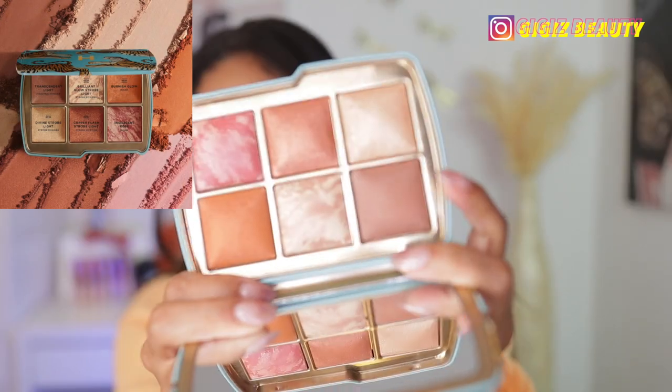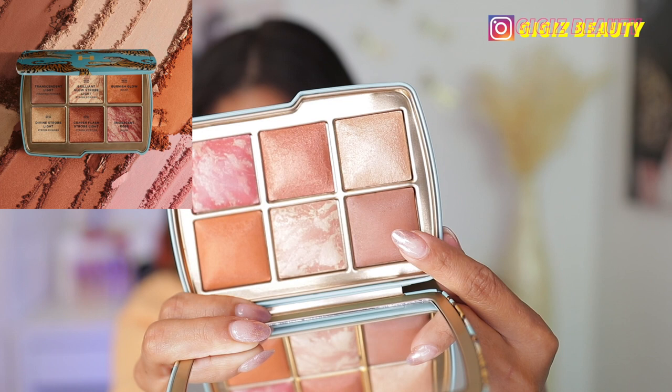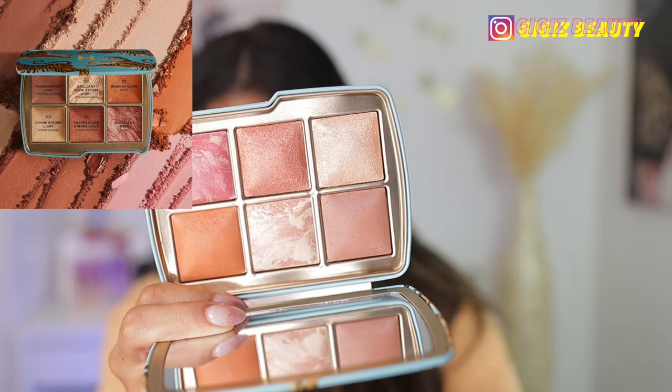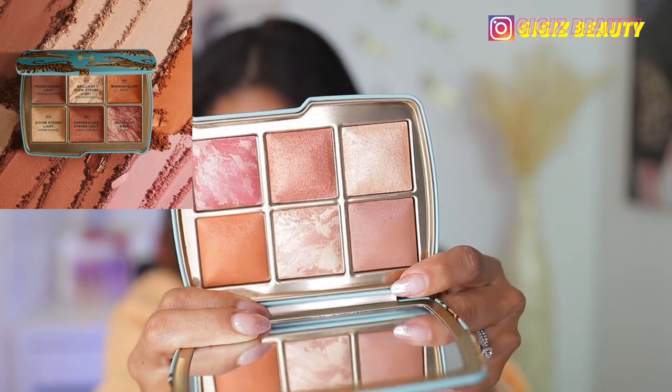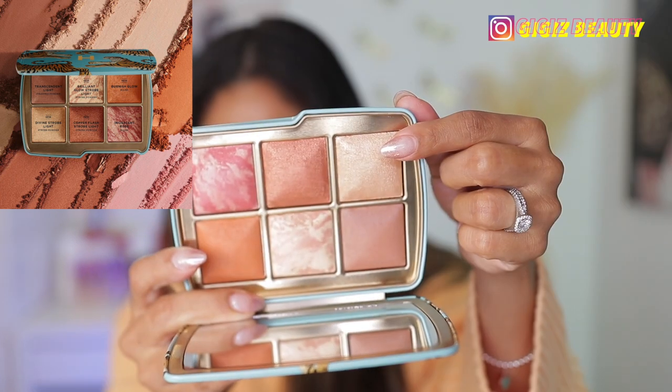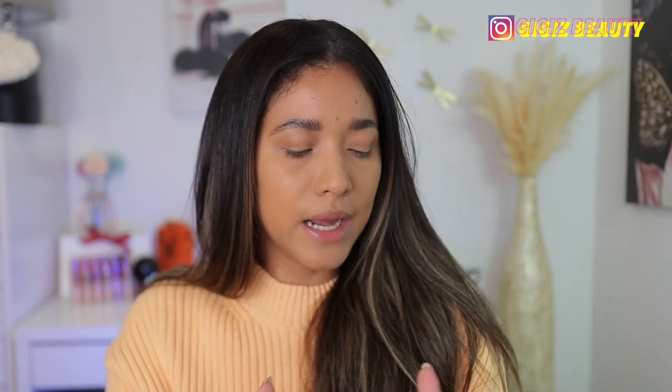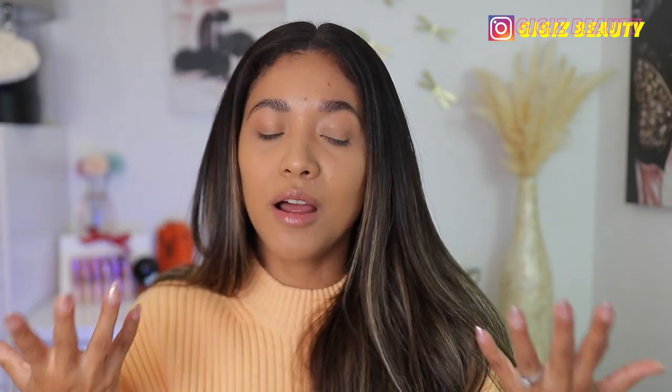Within the palette we get blushes, finishing powders, and some have a bronzer — not every palette has one. This Tiger palette includes a translucent finishing powder for deep to tan complexions, a Brilliant Glow strobe light, a blush in Burning Glow, a Divine Strobe powder, a strobing lighting shade, and a blush. The palettes are also customizable on Hourglass's website, but I stuck with the Tiger for deep and the Elephant for medium.